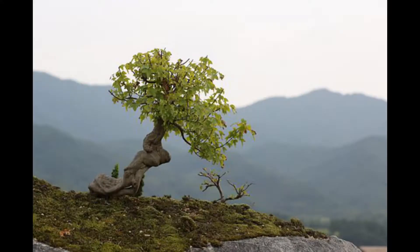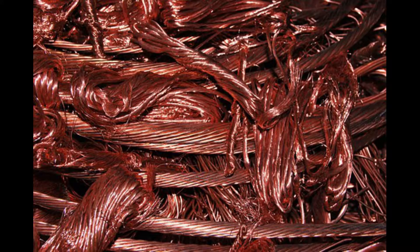There is an argument from some bonsai purists and older practitioners that copper is the best, if not the only option for bonsai, whilst less conservative or younger individuals may say aluminium is viable. Of course, there is a grey area in between. This video will compare the two and examine the differences.